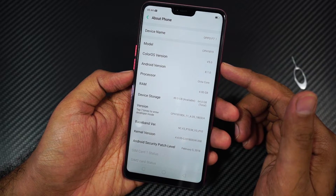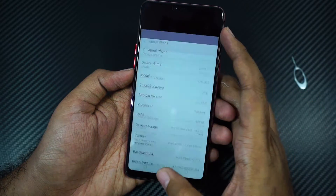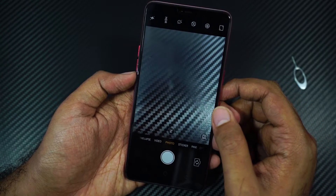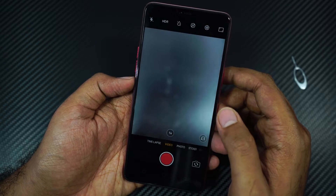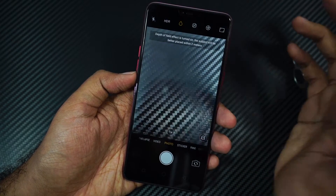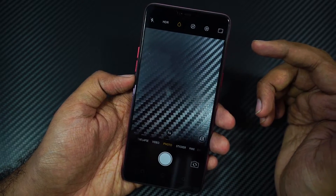This phone is currently running ColorOS version 5.0 based on Android 8.1.0. Just like the previous Oppo phones, we can swipe left or right to change between different camera modes. Even though this phone comes with only a single camera on the back, it also offers portrait mode — on this phone it's called depth enabled mode. This mode is completely software based, so edge detection wouldn't be all that good.